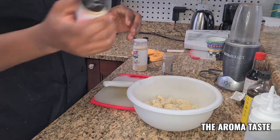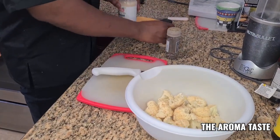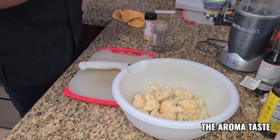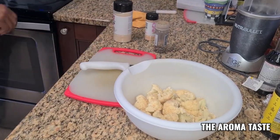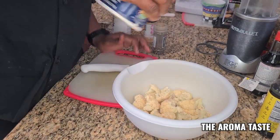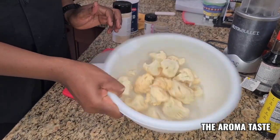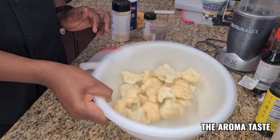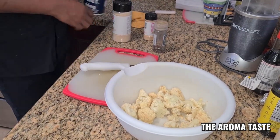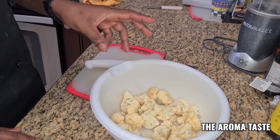A little garlic powder — I'm going to give it all the seasoning, a little onion powder, a little salt. That's all you need for the cauliflower pieces. Then I'm going to make the batter, then salt fry, then add the sauce — boom, that is it.